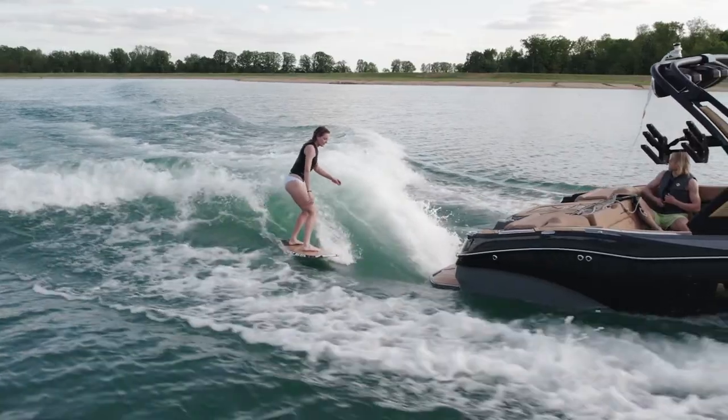These hulls are specifically designed for wake surfing, so the learning curve for beginners is less drastic as opposed to learning how to surf behind a ski boat or another type of boat not designed specifically for wake surfing.